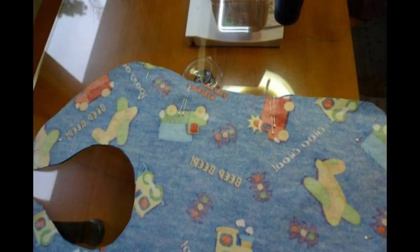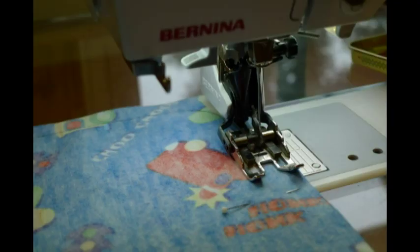Then you pin it. What helps is you got to remember to leave an opening so that your hand can get in to flip it inside out. It helps to put two pins where you start and two pins where you stop so you can remember. Then you sew around it. I use a really wide seam allowance just so I don't have to worry about catching anything.